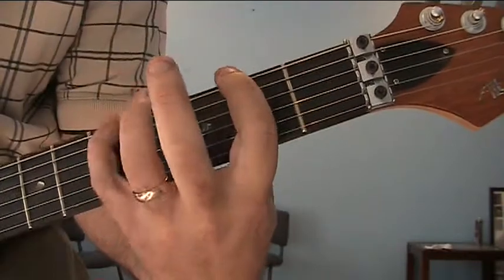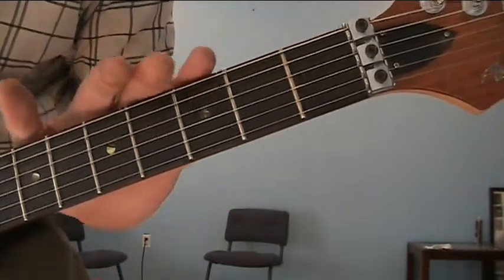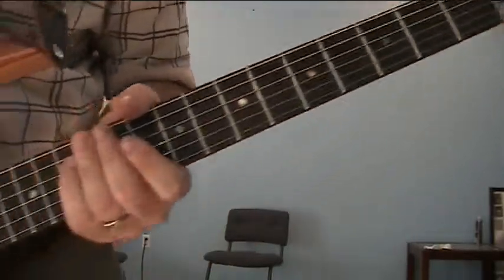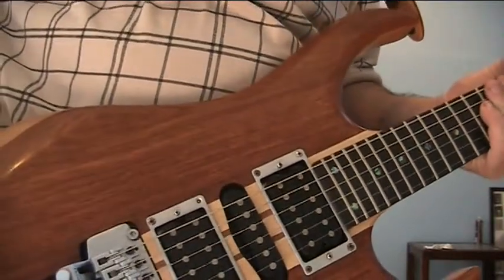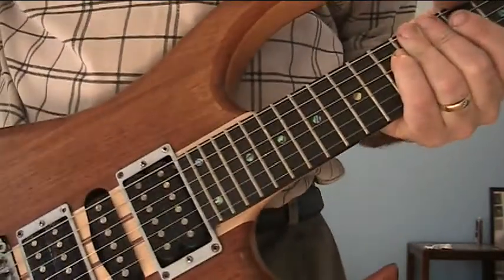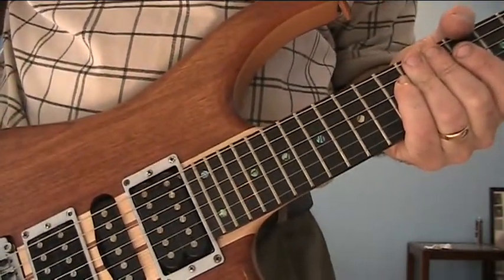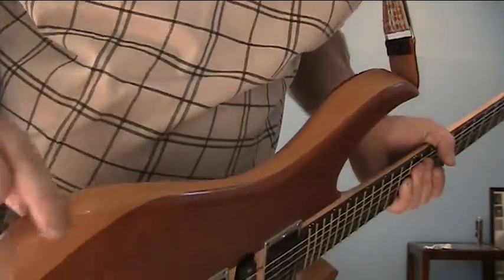Ebony fretboard — awesome. Like I said, spared no expense. Maple neck, and the maple neck runs all the way through the body — one solid piece of wood. It goes all the way through the body. You can see it on the backside. It is sandwiched by walnut on top for the look, and alder — you can see on the sides in the middle.